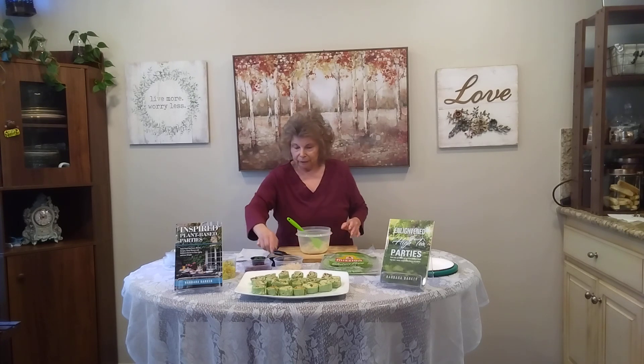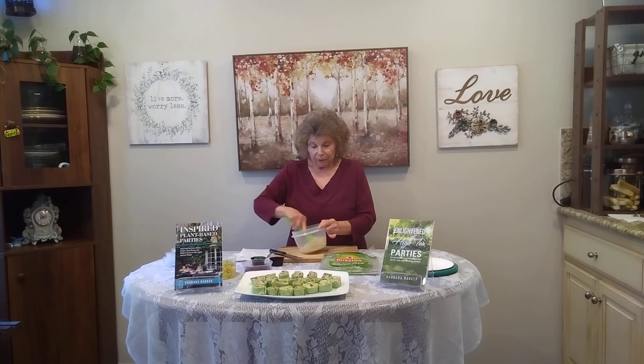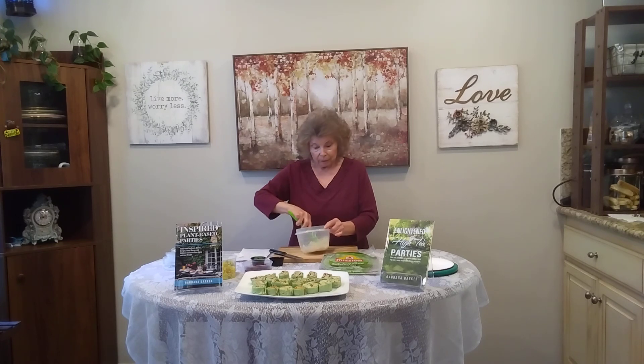Then we're going to have a fourth of a cup of cooked brown rice. The brown rice just kind of gives it a little bit of volume. You don't need to put brown rice in here if you don't want to, or if you are thinking about carbs. The tofu, by the way, only has like two grams of fat in the whole 16-ounce box.